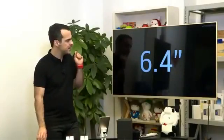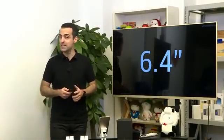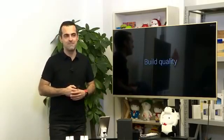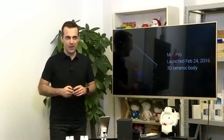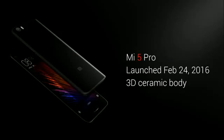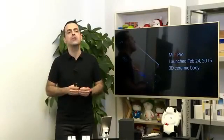Mix is a 6.4-inch display phone. It doesn't feel that big actually because it's all screen, but it's 6.4 inches. I'm going to show it to you in a little bit, but I want to first talk about materials. One of the things that we really wanted to do with Mix is take our best materials to a new level.